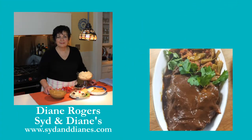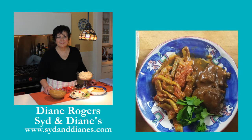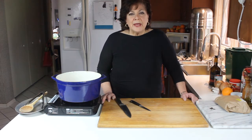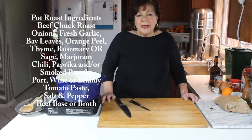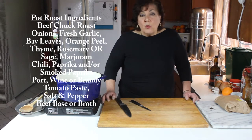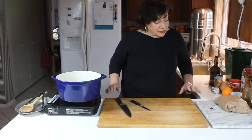Enjoy yourself, it's later than you think. Hi, I'm glad you could stop into my kitchen today. I want to show you how to make a pot roast. We all remember mom used to make pot roast with the Lipton onion soup. Well, if you don't have that or don't want to buy it, I'm going to show you how to do it the easy way with ingredients you probably have in your cupboard.